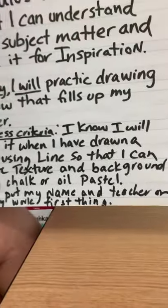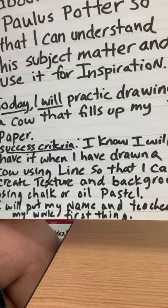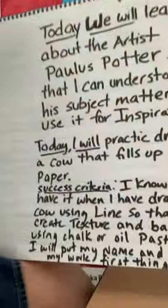Okay, that's a whole lot to say, but let's just try it. I know I will have it when I have drawn a cow using line, so that I can create texture with oil pastel. Awesome guys — and what is the first thing you put on your paper? Your name and teacher.